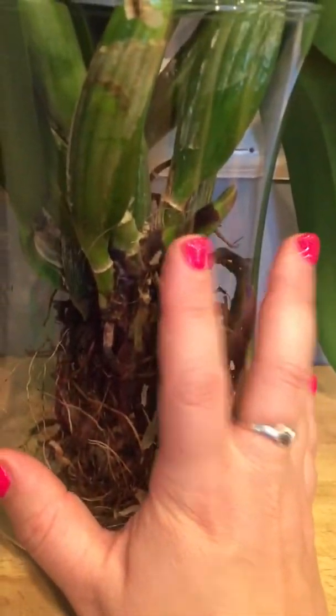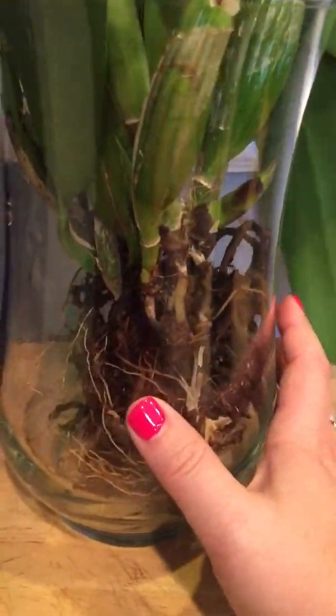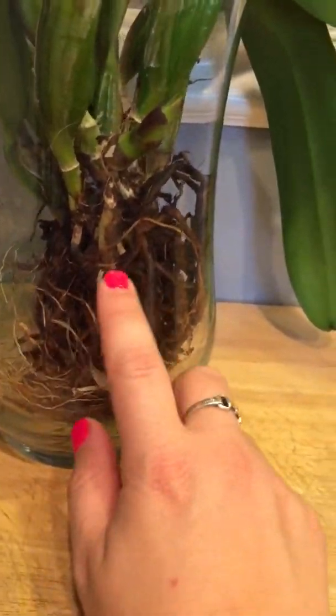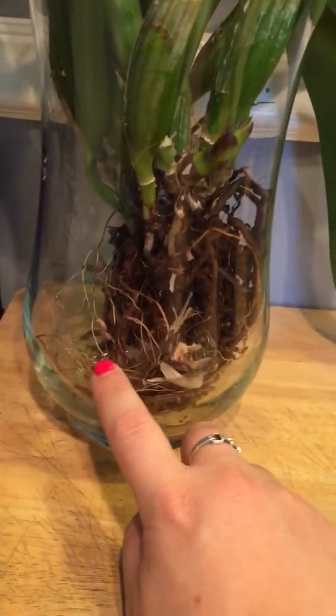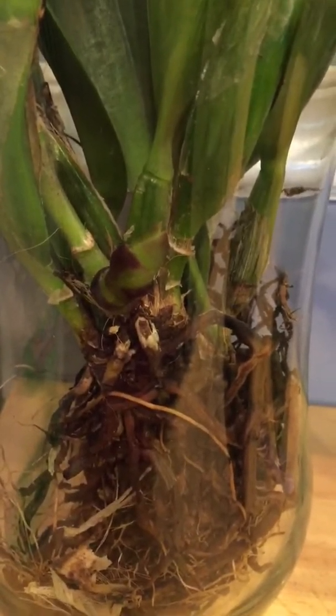Let's go with the Cattleya first. Really good growth is happening on her current new growth — she has about four to six eyes that are moving, so she's doing pretty well. She hasn't sheathed or spiked yet, and I got her without any of those. I love seeing new growth continuing every single week. Her old roots are starting to die back but her new roots are coming in with the new growth, and the new growth has not stalled, so she's doing well.